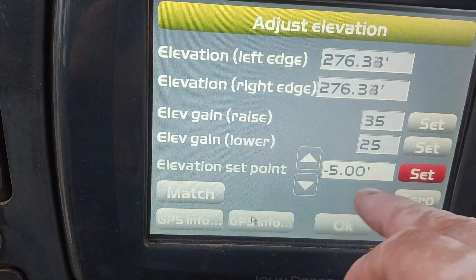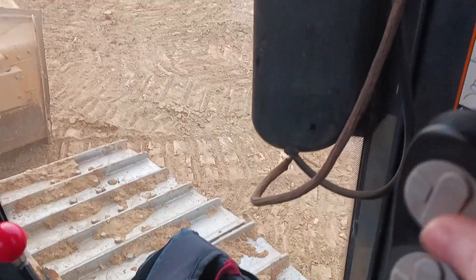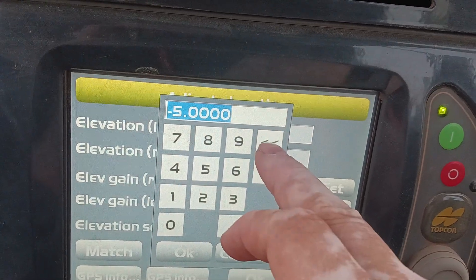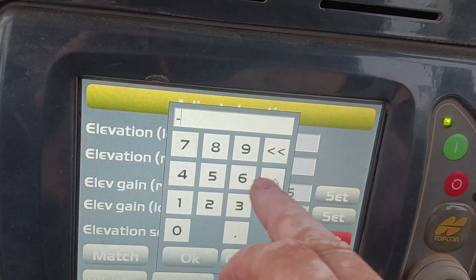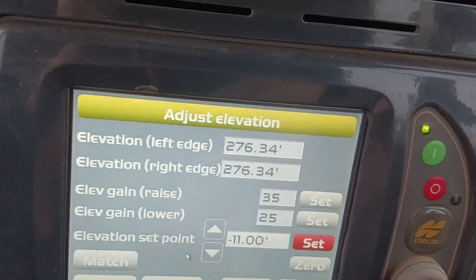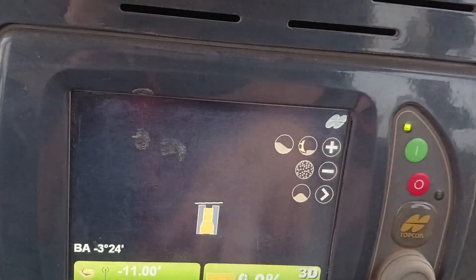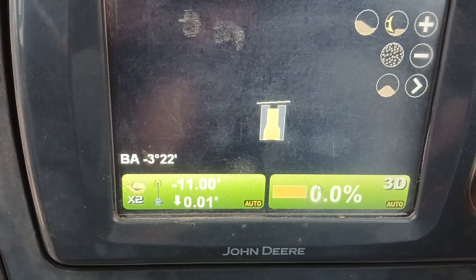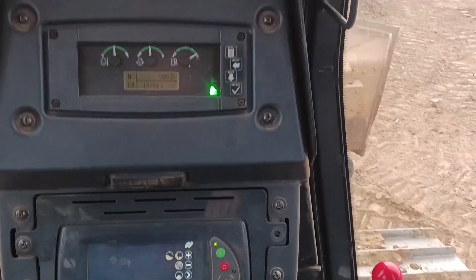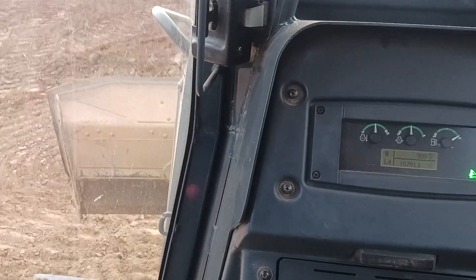If I go into here, I can change it with these two buttons, but it's faster if you already know where you're going. So delete that out — negative 11. And then, here you go. You're basically on grade, and now I can run a foot fill and use only auto.